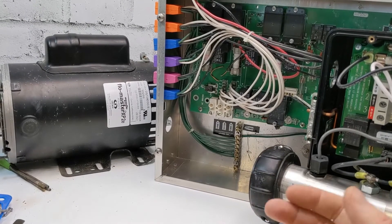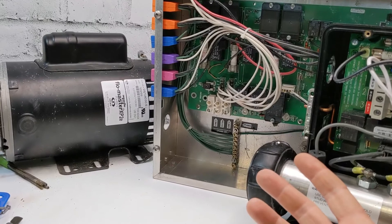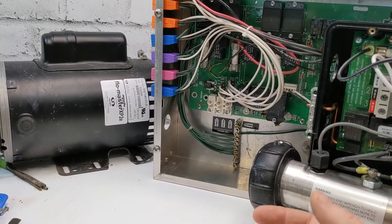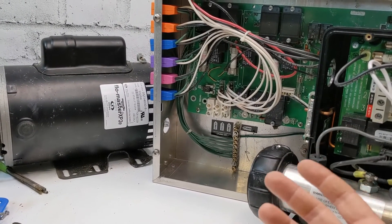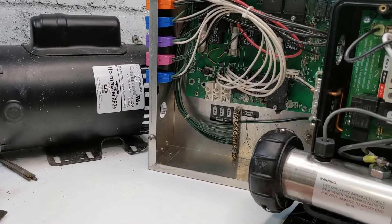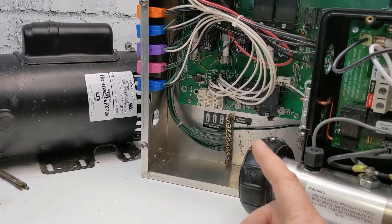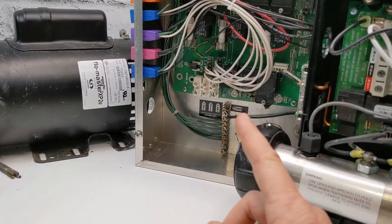Normally you just disconnect the ozonator and don't worry about it. It doesn't really do too much — it's kind of a fancy thing for cleaning your water, but if you balance your water properly you're good to go. You can keep it unplugged instead of spending 300 bucks on a new one. So if this video helped you out, make sure you hit that like button, subscribe if you haven't already, and we'll see you on the next one.